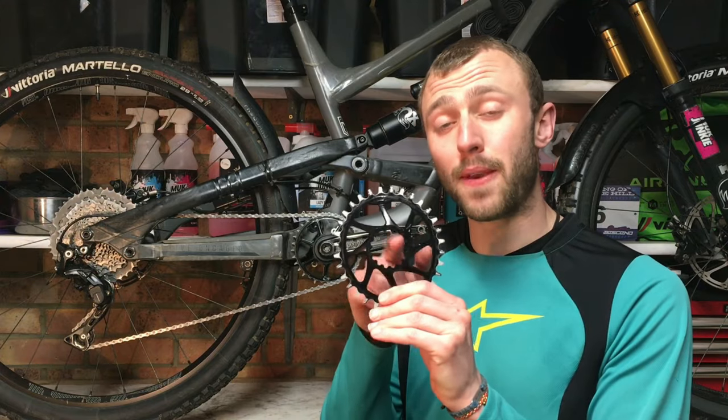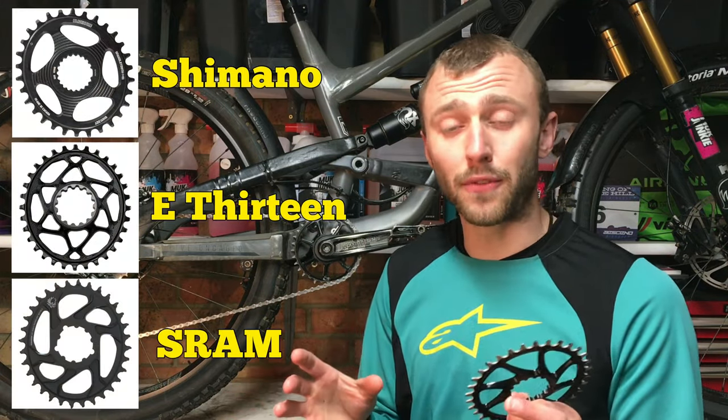One last thing before you buy a chainring is to make sure you get the right fitment for your cranks. Every brand of crank has an ever so slightly different way of fitting them, so just make sure you get the right one for you.